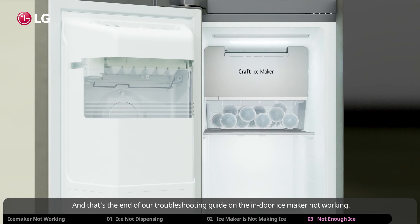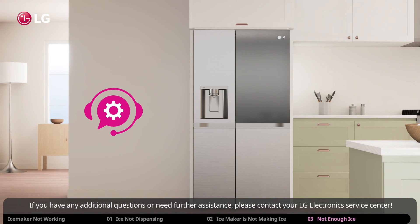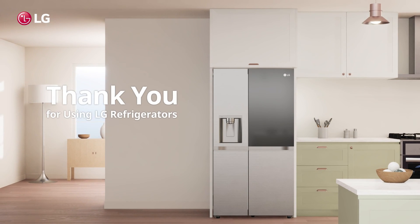That's the end of our troubleshooting guide on the indoor ice maker not working. If you have any additional questions or need further assistance, please contact your LG Electronics service center. Thank you for using LG refrigerators.